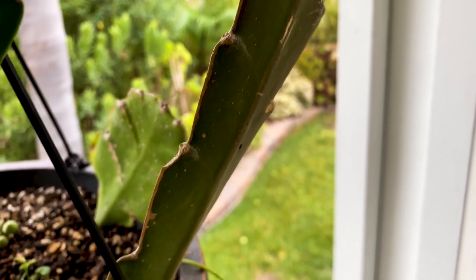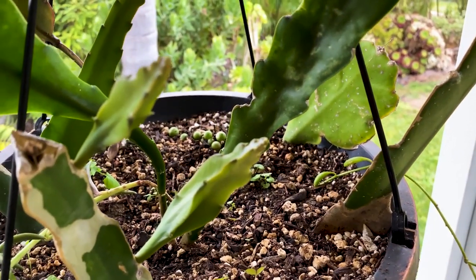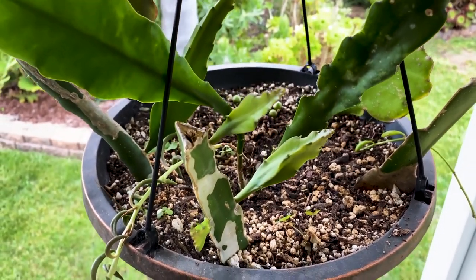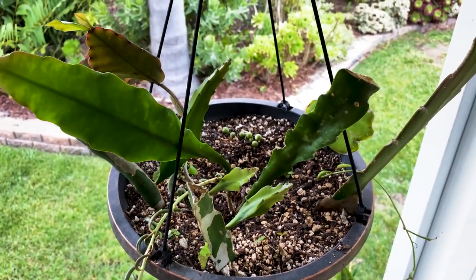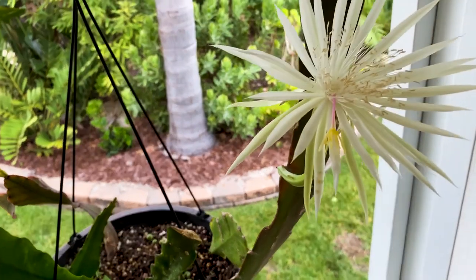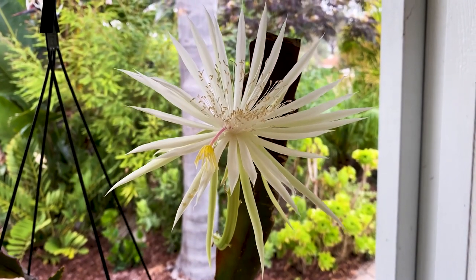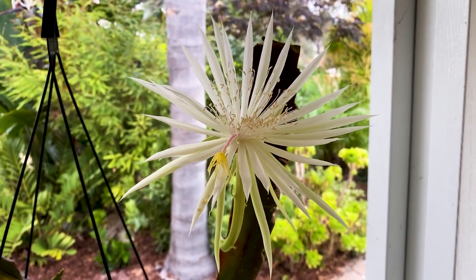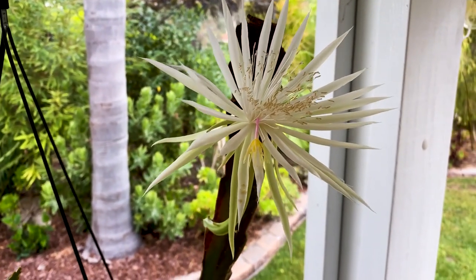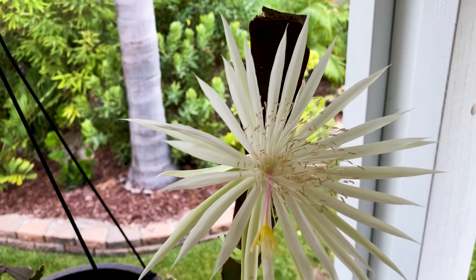This plant is native to Mexico, into Central America and Venezuela. It's known for its long, flat, strappy foliage — kind of reddish to green. If you give it too much sun, that branch is going to be really, really red and you don't want that. These epiphyllums are very similar to Hylocereus or dragon fruit — you can see some are three-sided.